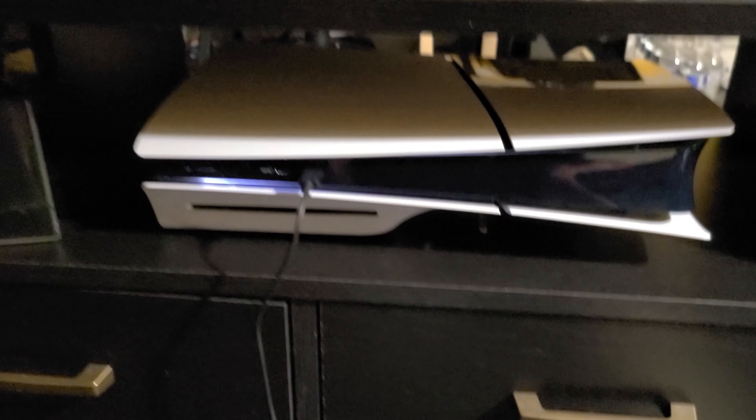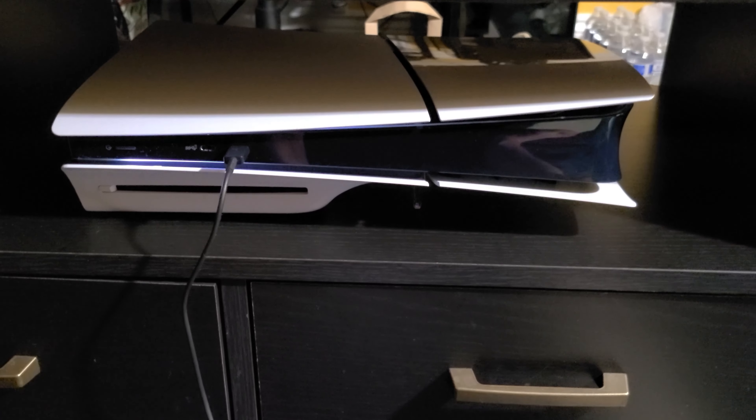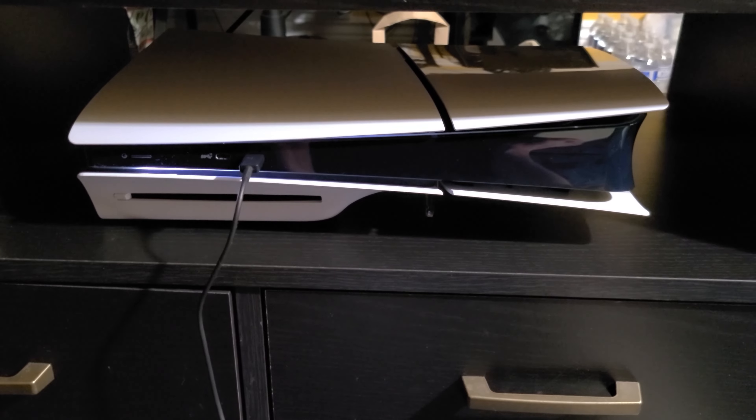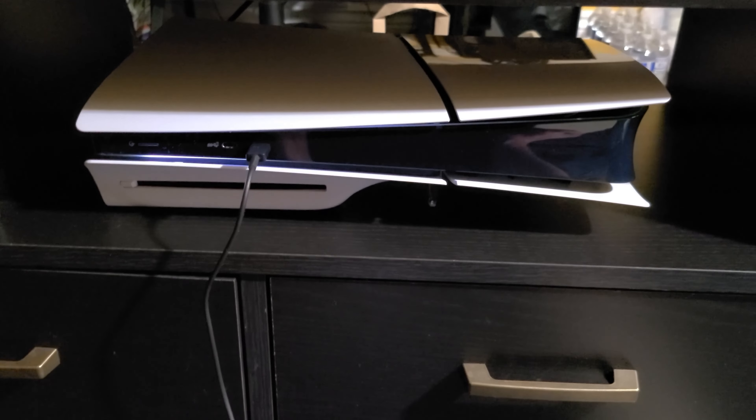I got the console booted up into the first menu to install the controller. The lighting basically looks the same — it has the same amount of coverage as before, maybe going a little bit lower toward the power button. I won't connect to internet because I first want to see what firmware this ships with. The PS5 Slim as of November 10th, 2023 ships with firmware 7.20 — for those of you interested in the modding scene.